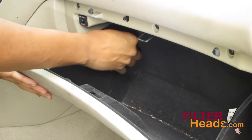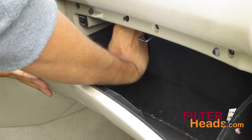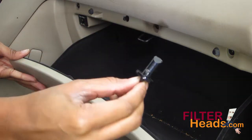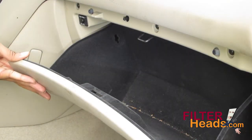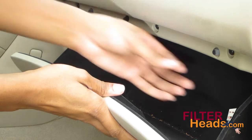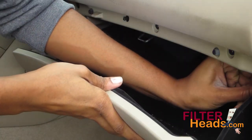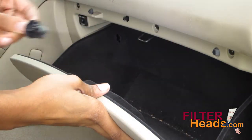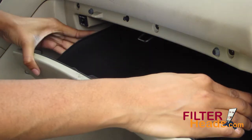Remove the two stops from inside the glove box by turning them counterclockwise. Lower the glove box towards the floor.